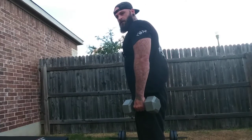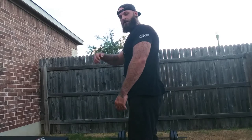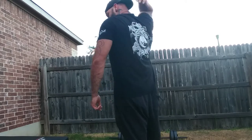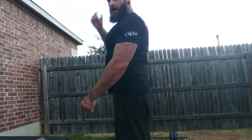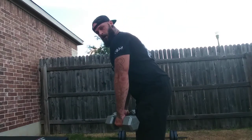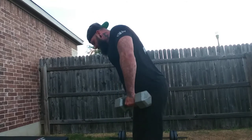Your trap isn't just the muscle right here connected into your neck and into your shoulder — it goes all the way down into your upper middle back. You want to make sure you activate all those muscle fibers. Get a little lean forward, and pull your shoulder blades up and back, trying to touch them together.